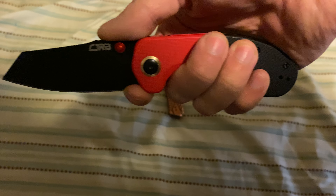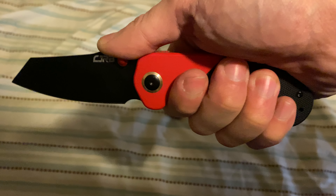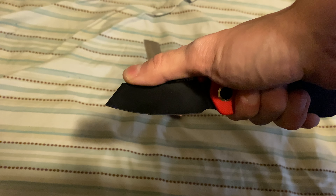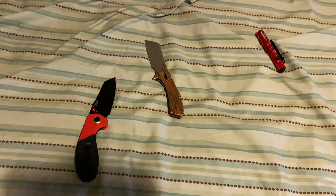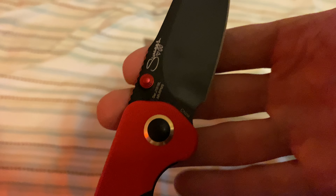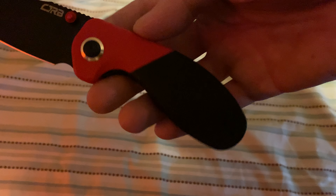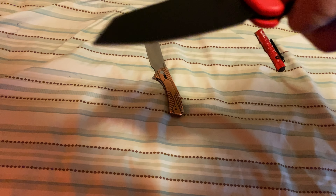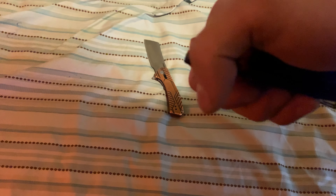That's how you would hold it. It has a great blade shape and AR-RPM9 powdered steel, which is budget steel — just great. This is the lanyard slide. No official review yet for the More Maileah because I just got it today — I got it on the 25th for Christmas.